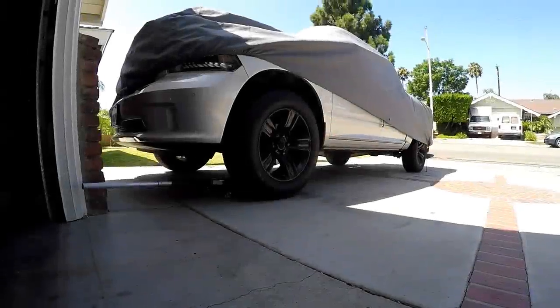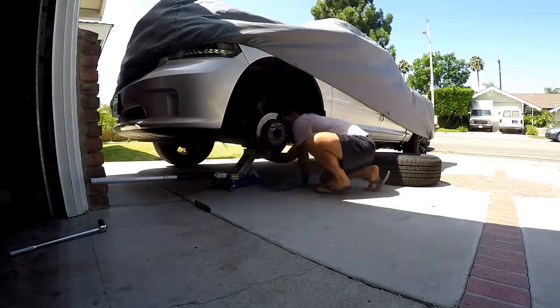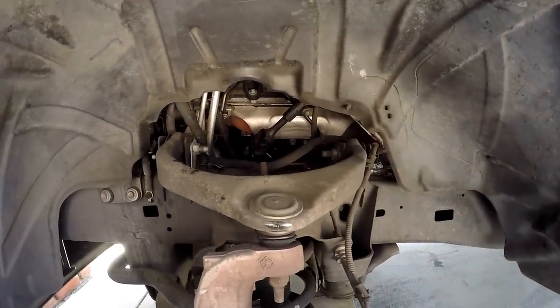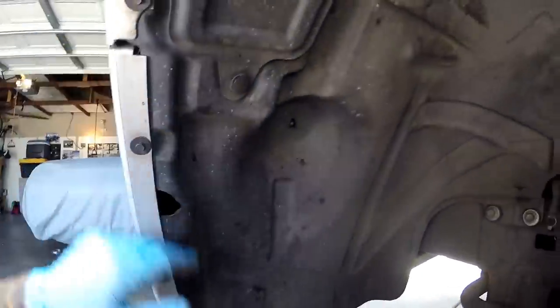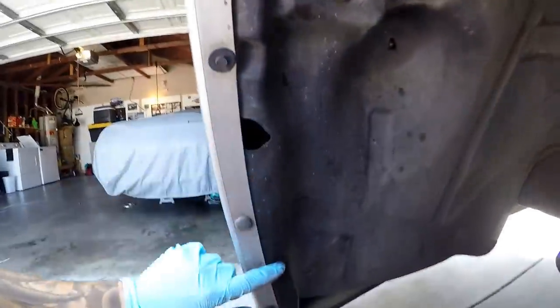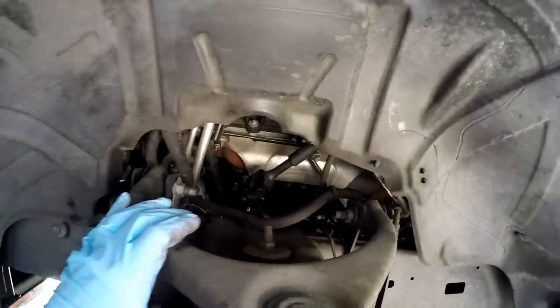First, go ahead and pull off the wheel. With the wheel off, it's not essential but it's a lot nicer to take the inner fender off. There's not much holding it on — pretty much just dangling. We've got some 8mm fasteners and some speed clips around the perimeter. There are screws here, here, and here, and some speed clips along the bottom. Let's pull this liner and then we'll get into the actual manifold.